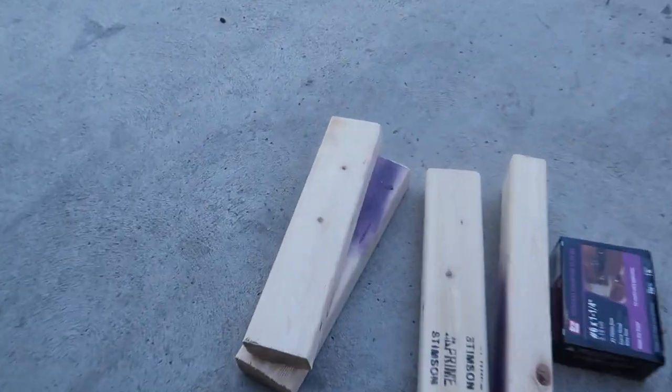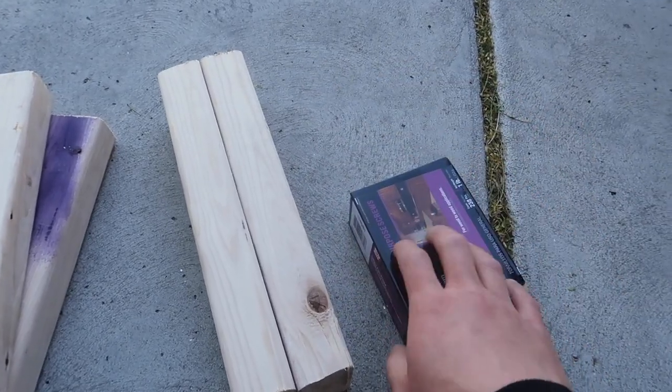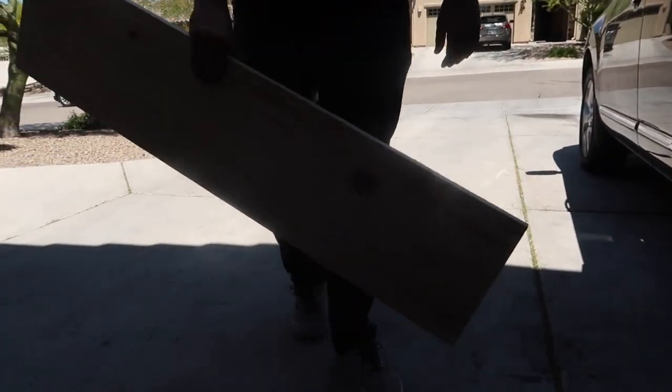Alright, got the wood all nice and loaded up. Seriously, who needs a truck when you have a CRV? We are back home from Home Depot. Got the essentials — here's our base support, some good multi-purpose screws, the snack, and our planks.